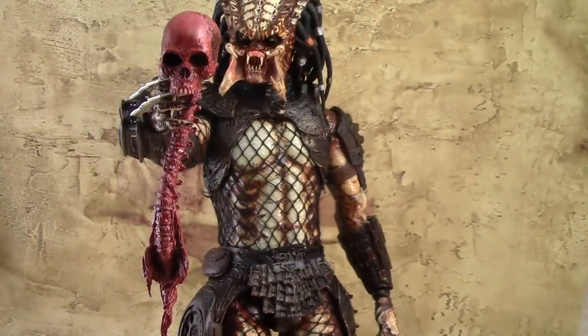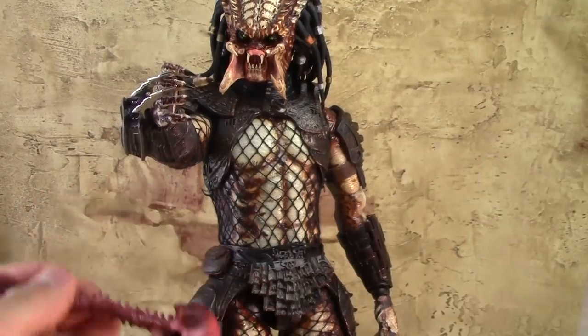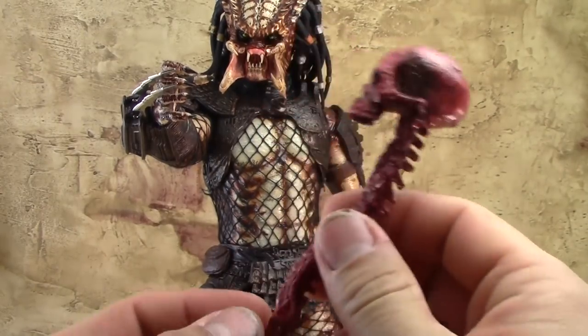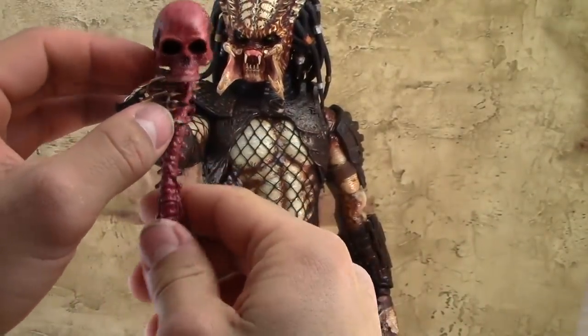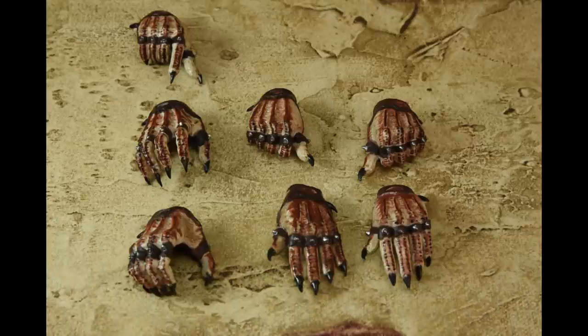Another extra that's included — pretty cool but kind of creepy — is a skull with the spine attached to it. For those who remember the Predator movies, they used to take the skulls of their victims as trophies. A neat little extra. The Predator also comes with a nice assortment of hands. My only real nitpick is that each weapon is really meant to be used with only one specific hand — the smart disc only with the right hand, and the neck cowling projectile only with the left hand.